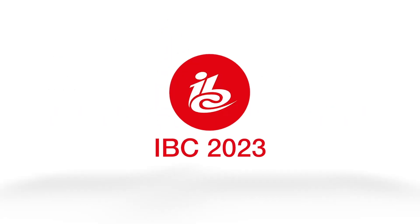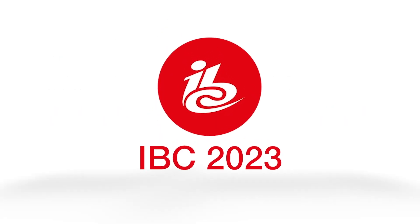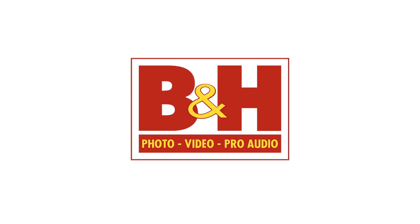New Shooter coverage of IBC 2023 is sponsored by Atlas Lens Co, Atomos, Sennheiser, and B&H.